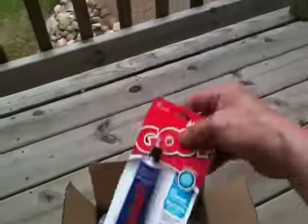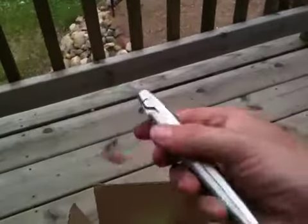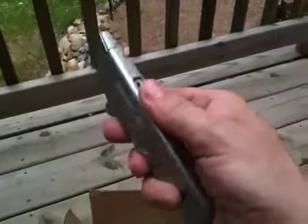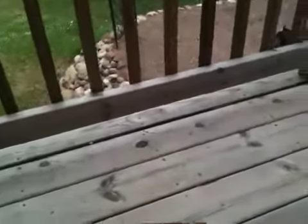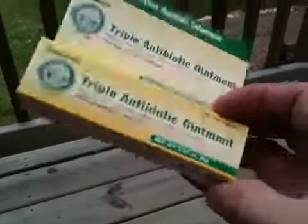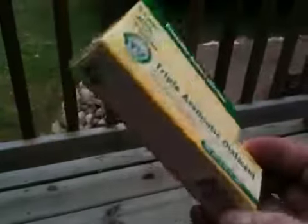We got some goop — some good stuff, guys. You can repair almost anything with this stuff. We've got a utility knife, brand new. These are nice to have, and if you've got a strop or a leather belt, you can keep the blade nice and sharp so you don't have to carry a ton of blades with you. We got some jute twine. We got some triple antibiotic ointment — I like this better than Neosporin. It's the same product, just a different price.